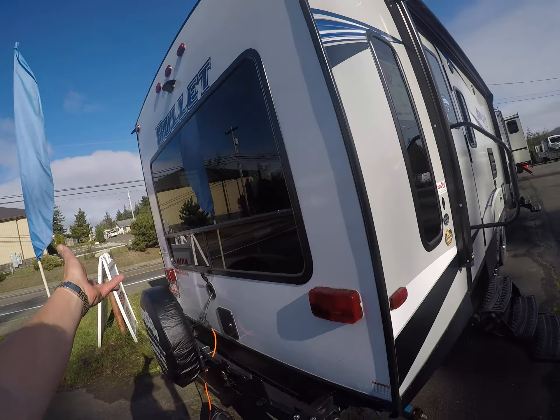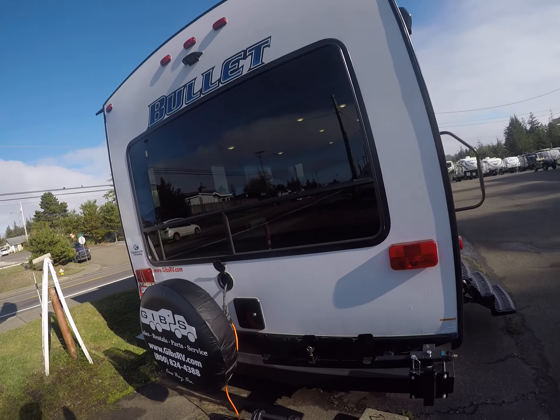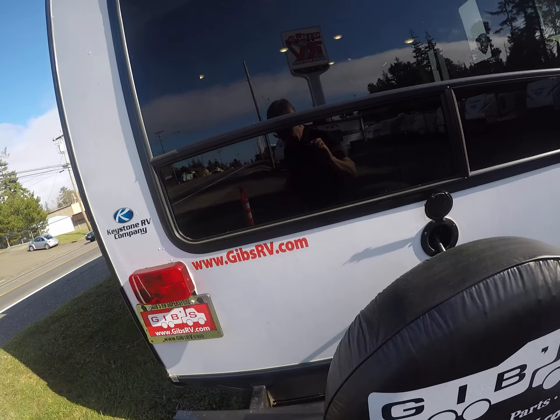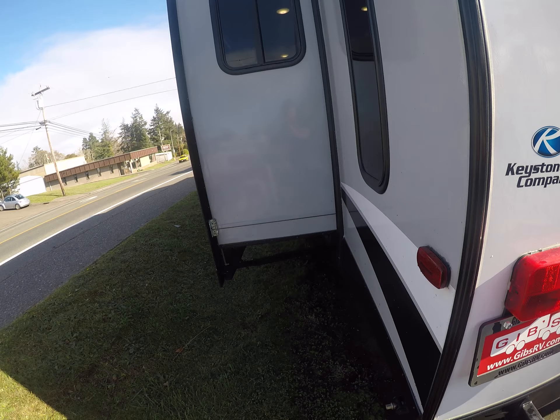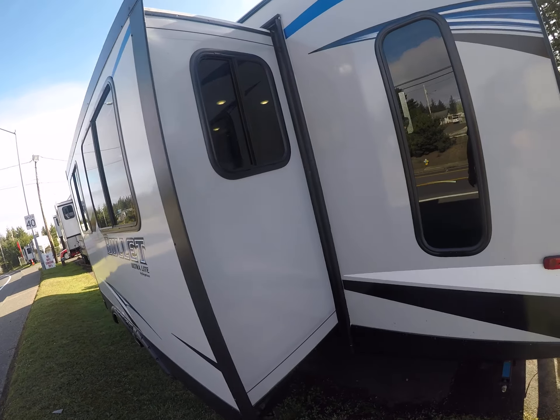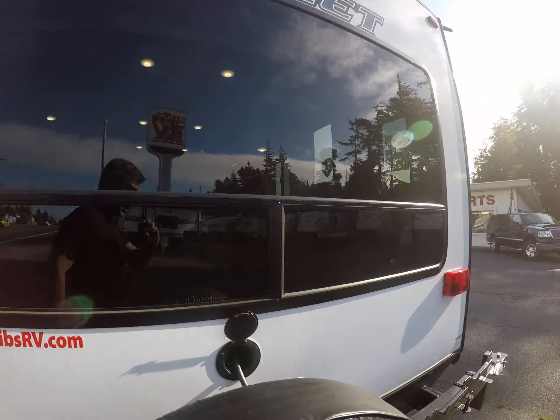Opera windows — we are surrounded by windows with the rear living package. There are a couple of chairs in the back and a barbecue stand. Look at how deep the slide-outs are; it's a long slide that's going to give us lots of room in this trailer. Let's take a look at the inside.